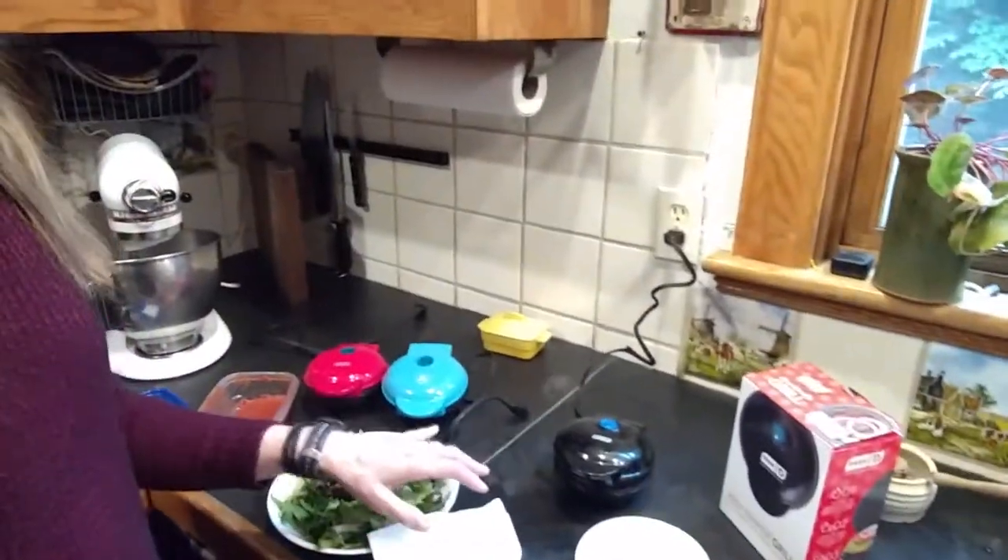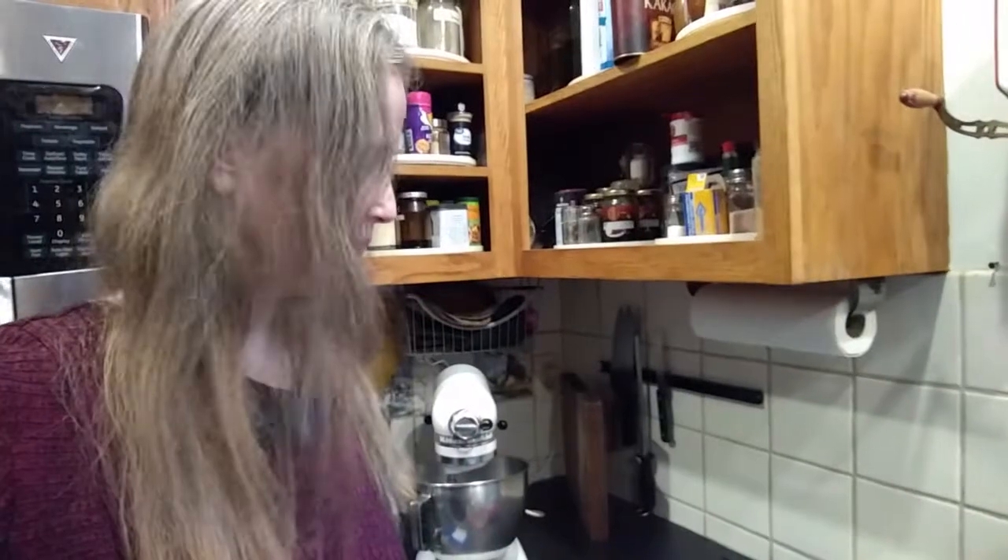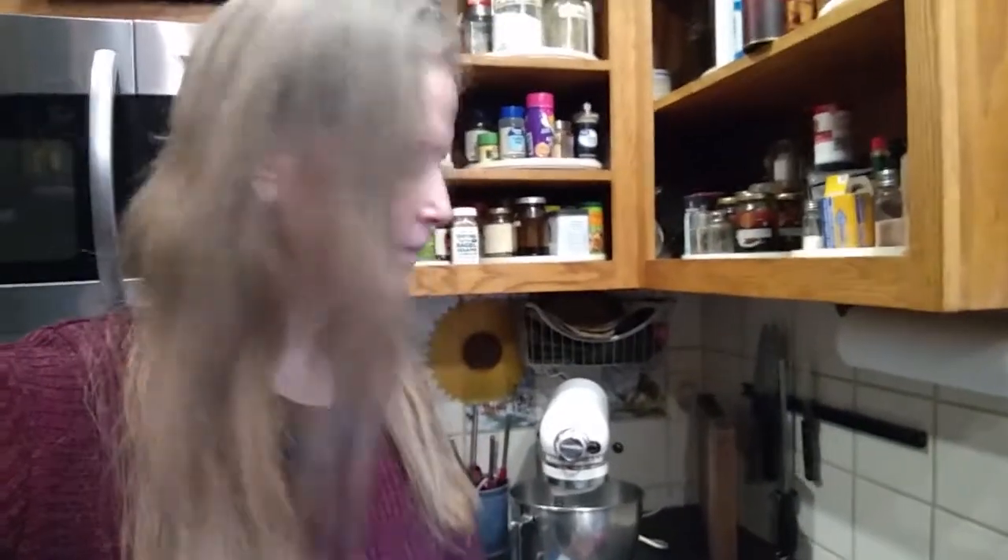I have a second burger in the little Dash Mini Maker Grill. I think it's a success. I can see this would be great to take on a trip — maybe in a hotel room or camping if you have an electrical hookup. Why not? I'll let you know how this burger tastes.